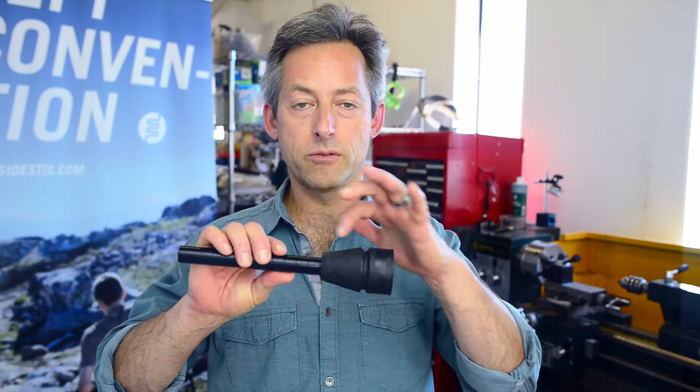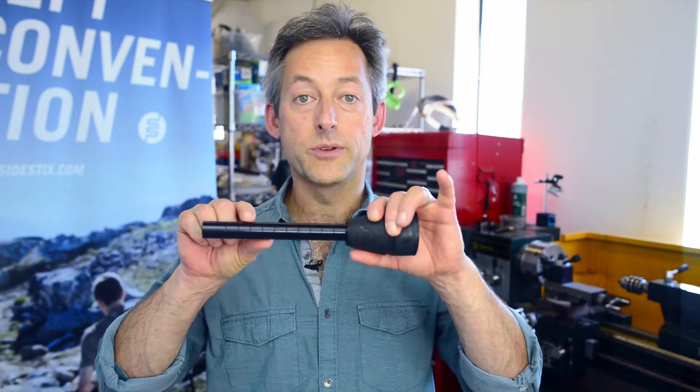Hi, my name is Kareth. I'm from Side Sticks and today I'm going to show you how to take a rubber tip off the aluminum tip adapter.